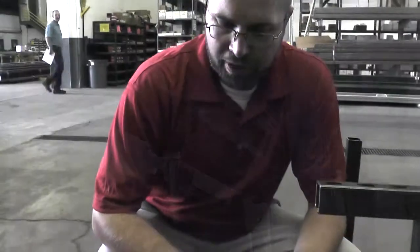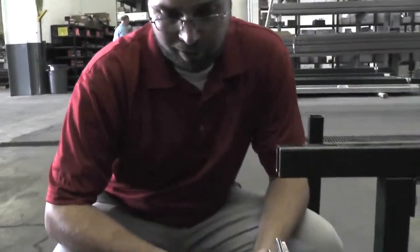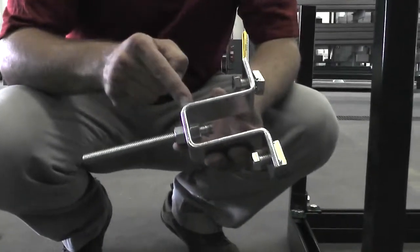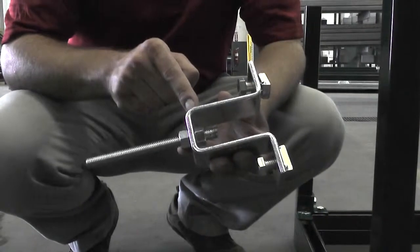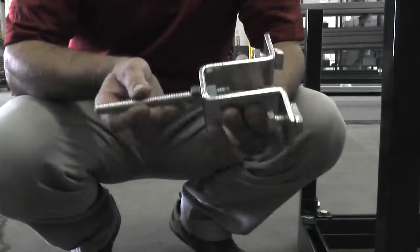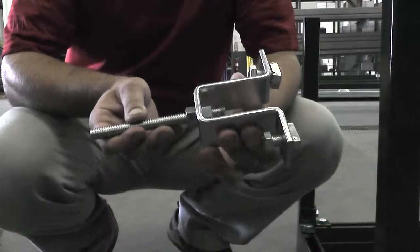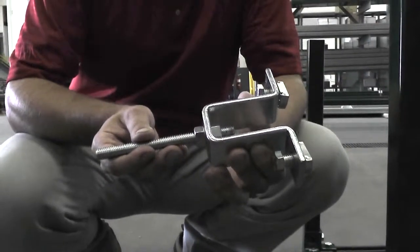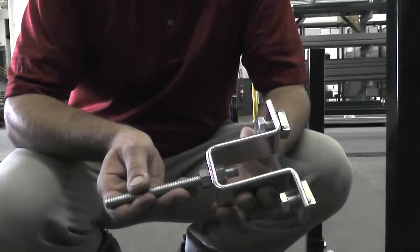Another method of attaching a threaded rod to a Unistrut framing member is going to be by using a U-shaped fitting like this. This one is a P1737 fitting. One thing that's great about this method is that it allows vertical adjustment of your threaded rod, particularly useful in applications like a sealing grid.